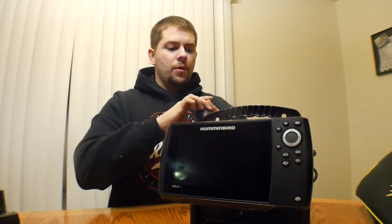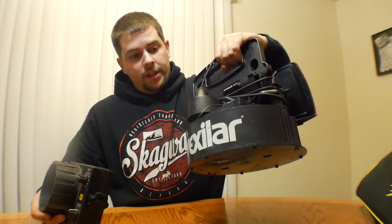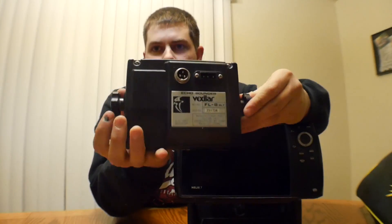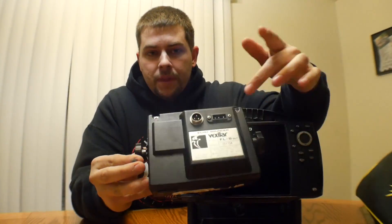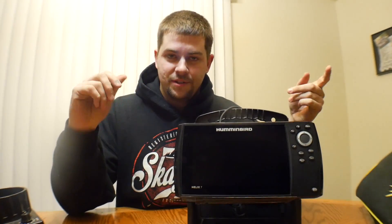Basically what I've got going on here is a Vexilar mount — this is a Vexilar handle holding system. Ironically, the width between the two mounting points is the same on the Humminbird. So I took the Vexilar head unit off and the Humminbird went right in there, and I bolted it on and twisted it in.